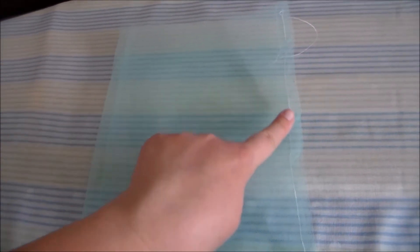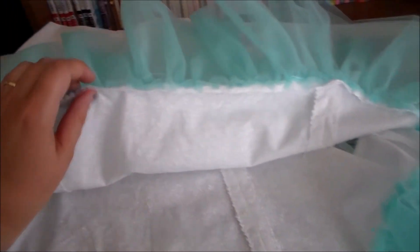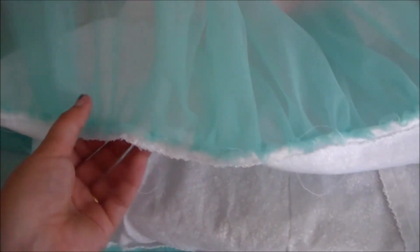To make the ruffle at the bottom of the dress we're going to fold our tulle pieces in half. Then we're going to sew a gathering stitch along the top. Putting right sides together, gather the tulle and sew it along at the bottom of the dress lining.